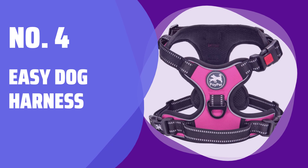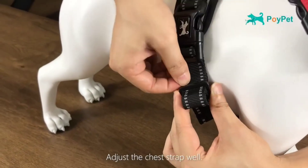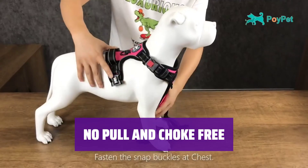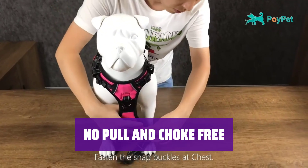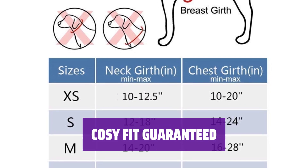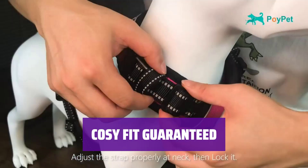Number 4: Easy Dog Harness. Our new version dog harness is designed to be super easy to use, with two buckles on belly straps and one lockable quick snap buckle on the neckline. Enjoy walks with your furry friend without worrying about pulling or choking, thanks to the reinforced webbing and two leash attachment points. Your dog will love the cozy and comfortable fit provided by the dual elastic construction on belly straps, reducing strain and jerks.